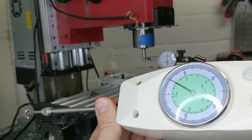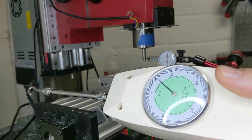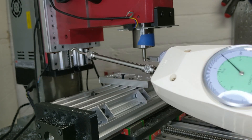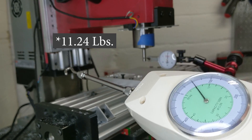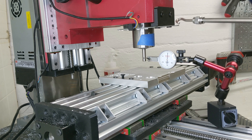I've got a force gauge here. I can apply a force and it will read for me. I plan on applying 50 Newtons, which is about five kilograms of force, a little over 10 pounds. I'm going to use that as a basis — so if I plan on taking a cut that applies 10 pounds to the mill, I can know about how much I can expect the mill to flex.